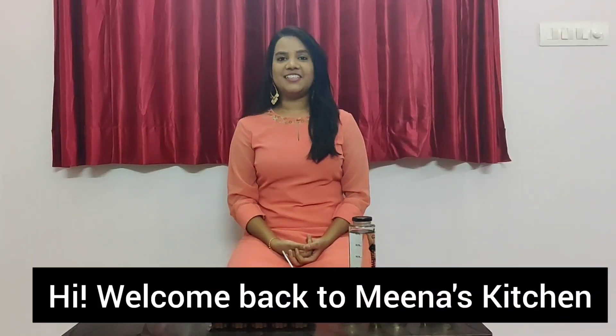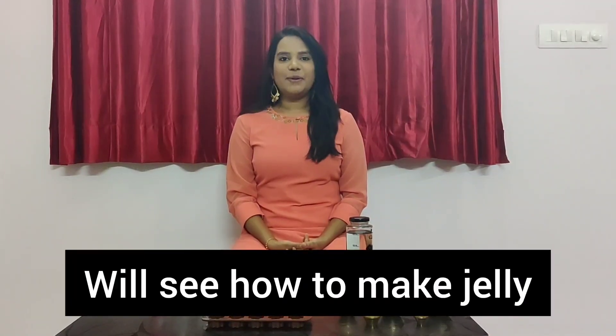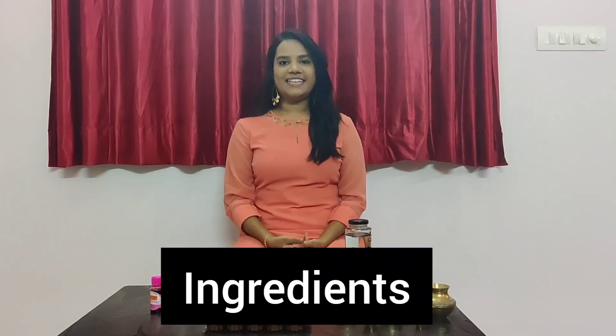Hi, welcome back to Maynas Kitchen. I will share a simple recipe in my kitchen. You can see the ingredients as well.